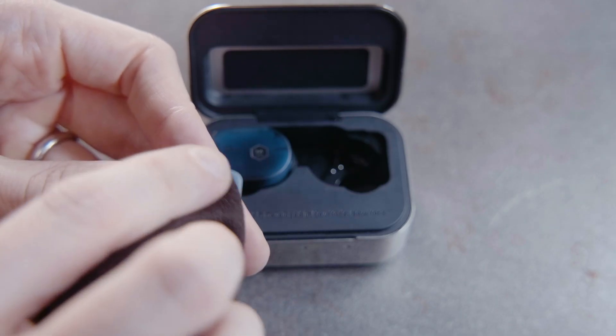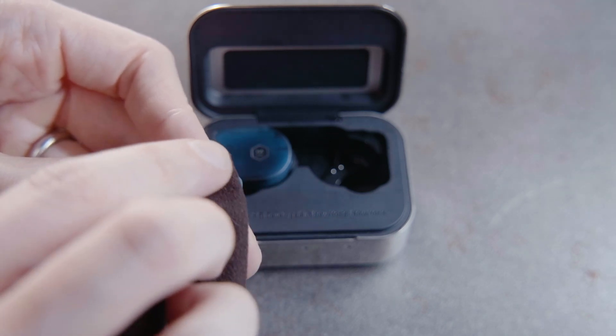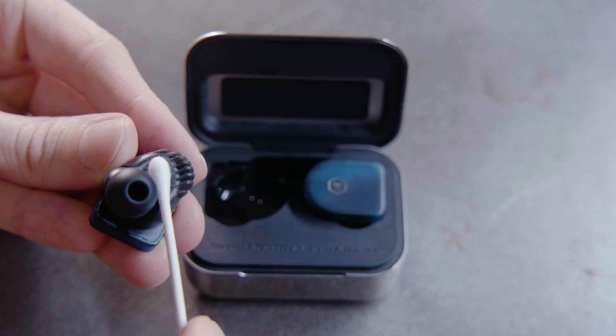Clean the ear tips and earphones with a soft, slightly damp cloth. Do not soak, submerge, or allow moisture to enter near the drivers or cable jacks. To clean the proximity sensor, take a damp Q-tip or cloth and lightly polish the sensor.